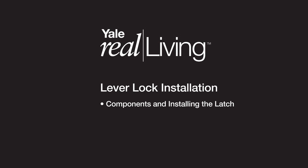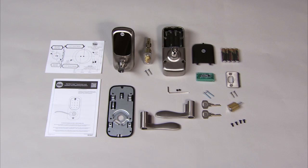Yale Real Living Lever Lock Installation: Components and Installing the Latch. As noted in the instructions, here are the components.